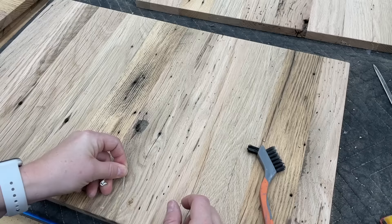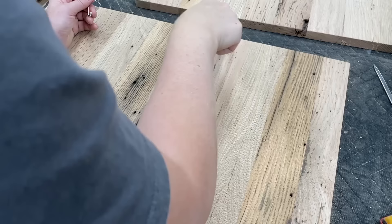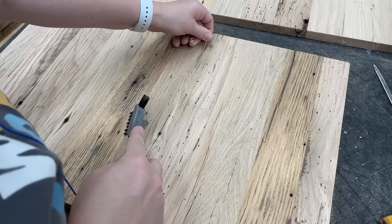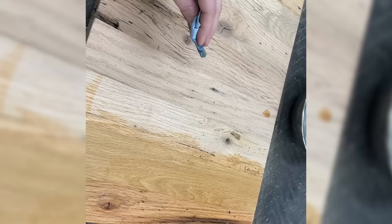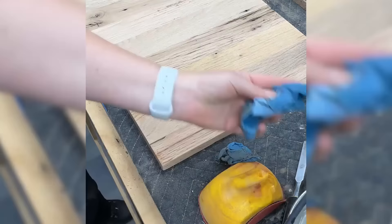Once I was done with that initial sanding, there was a lot of compacted sawdust that I think was from bugs that had previously lived in there. So I went through each piece and picked out all the sawdust or debris with a nylon brush and got it super clean. I even washed the pieces of wood with some water, which is also going to pop the grain on the wood. Once I'm done super cleaning that, I'll go back and sand it again for its final sand.